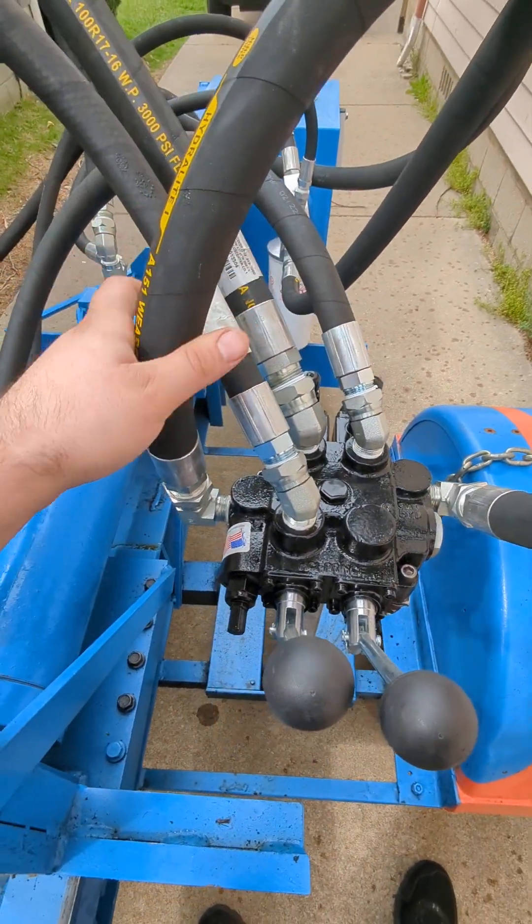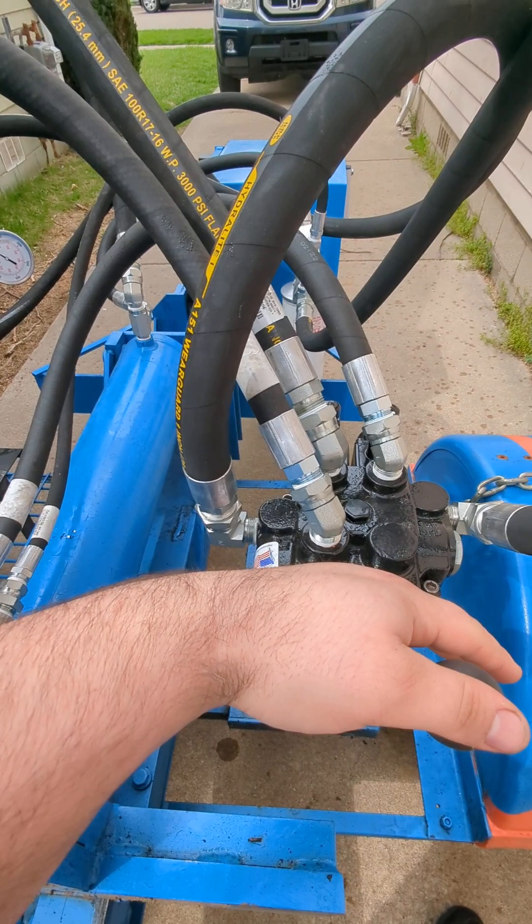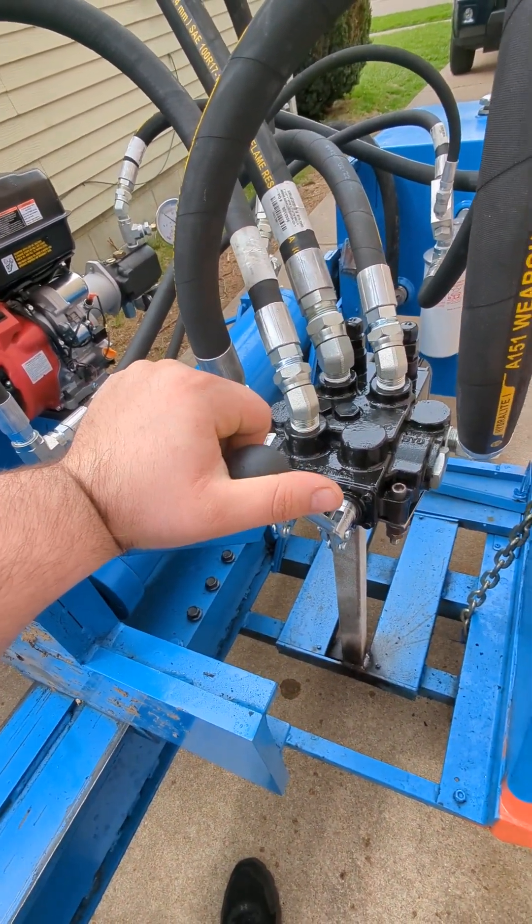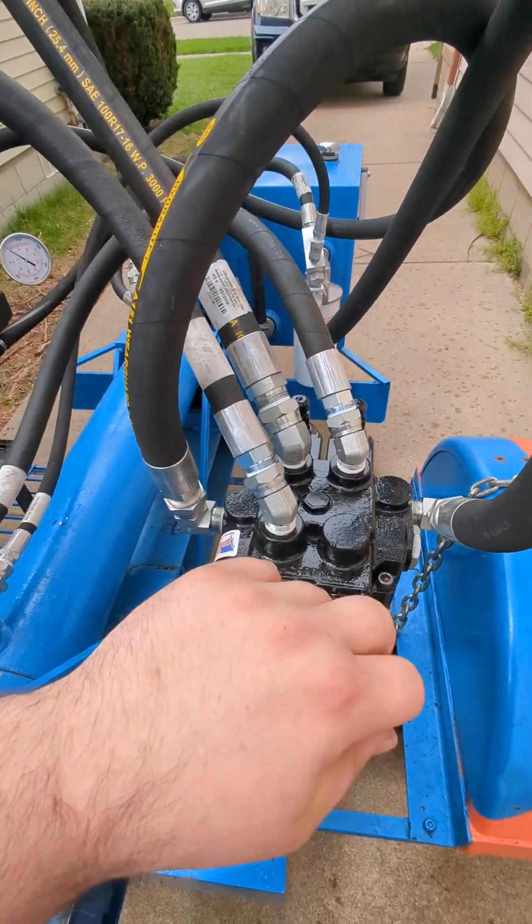That then feeds into the inlet of the Prince — I believe it's the 45-32 — it's the auto-cycle valve, 25-gallon-a-minute.